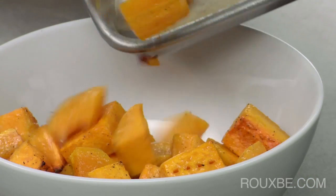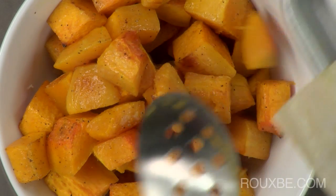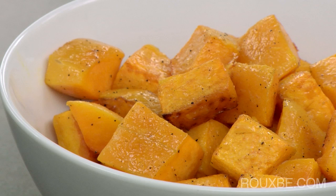This hearty vegetable can be served winter or summer, and complements any number of dishes, from stews to salads. Enjoy!